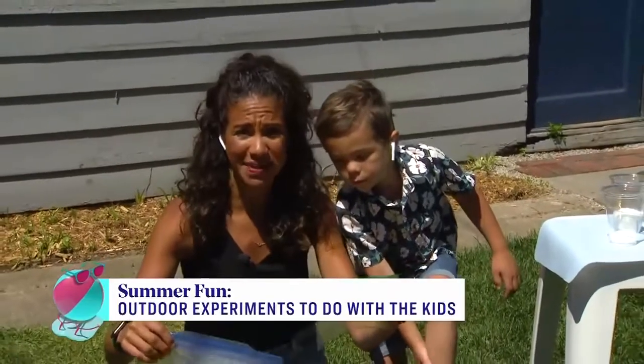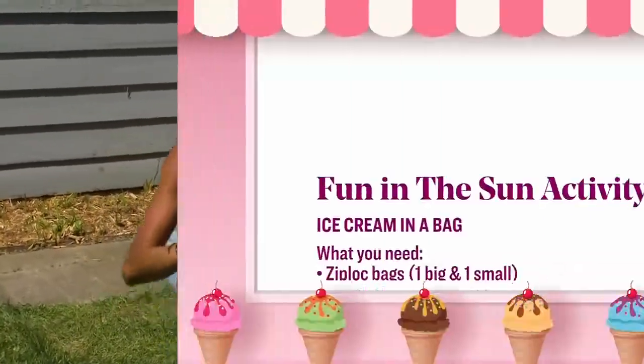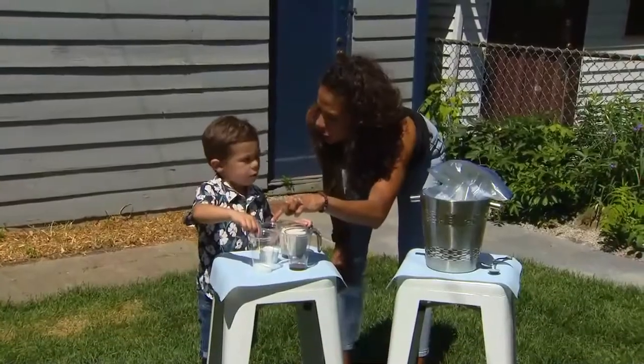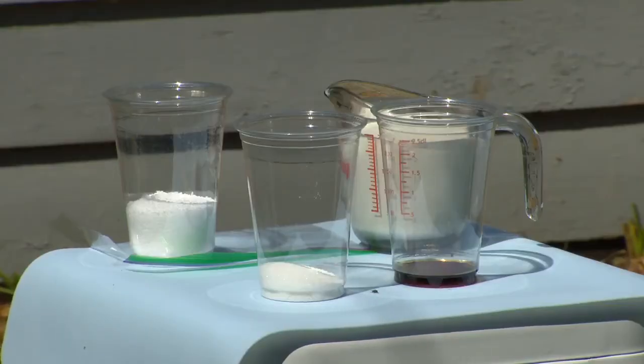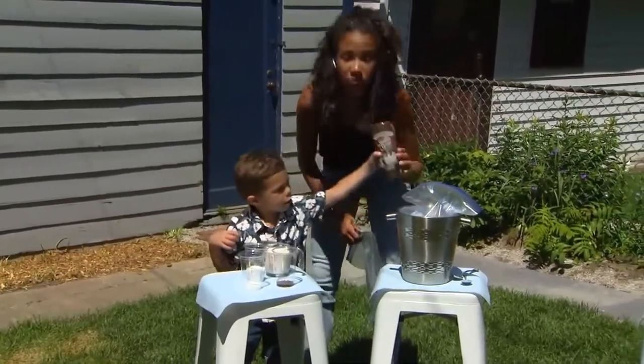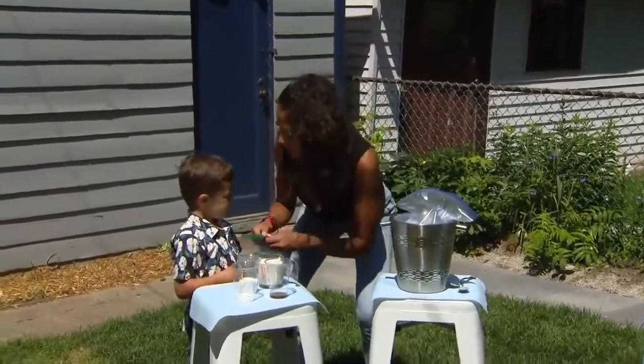So what you need to make your own ice cream in a bag this summer: we need a big Ziploc bag, we need a little Ziploc bag, we also need some cream — or you can use half and half — we've got vanilla, sugar, salt, and some ice. And some chocolate sauce if that's what you would like as well. We like chocolate sauce in our ice cream.